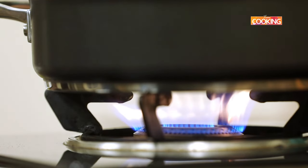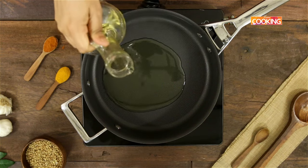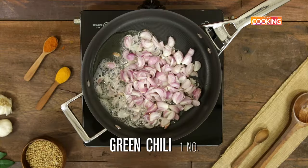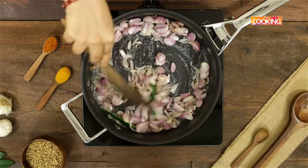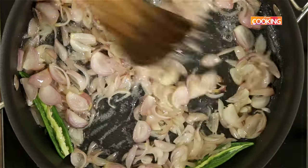Take a wide saucepan and add about one and a half tablespoons of gingerly oil. Once the oil is hot, add one cup of sliced shallots or pearl onions — about 20 pearl onions — then add one sliced green chili. Sauté the onions till they are a nice golden brown color.